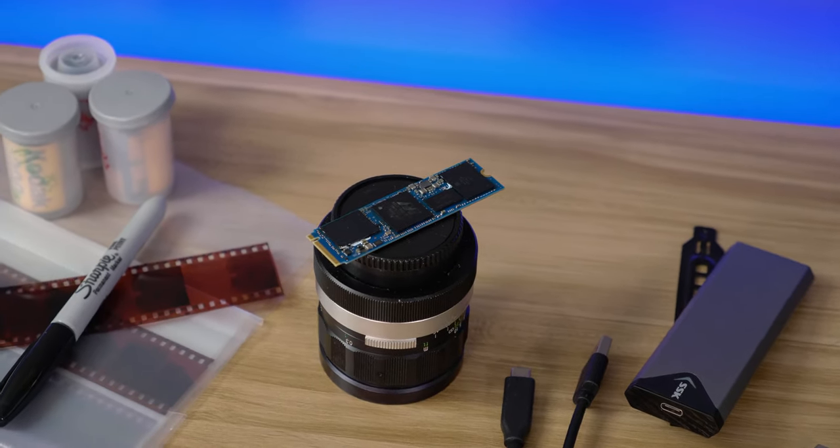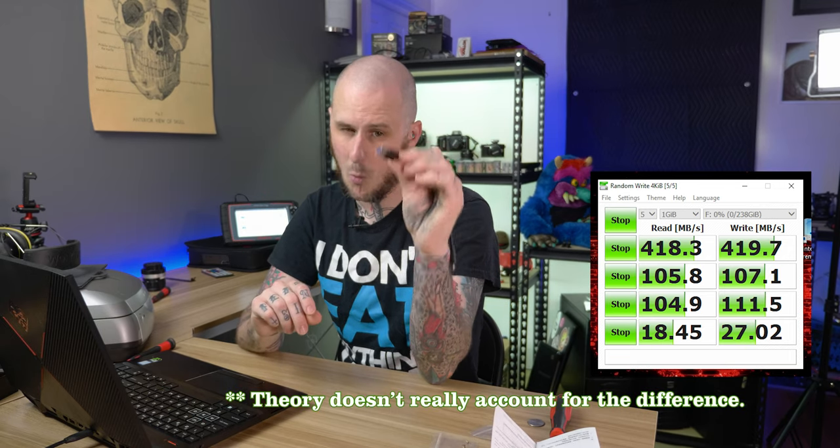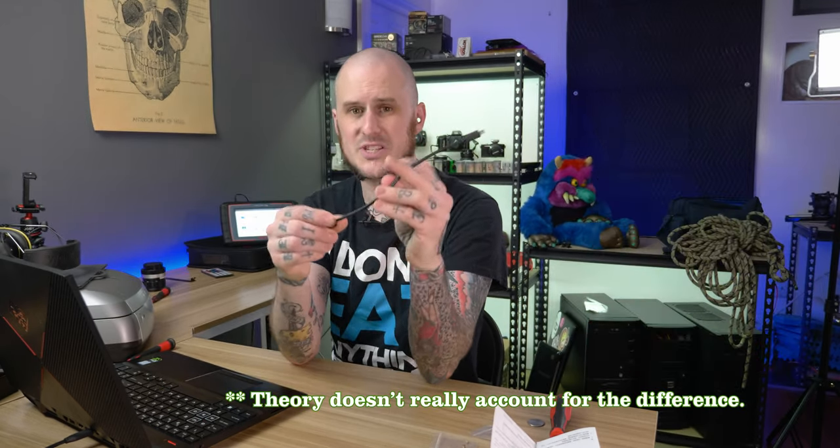I also tested the USB-A to C cable that came with the enclosure to see if that made any difference. I plugged it into what I thought was a Gen 3.1 port on my computer, which should theoretically be the same speed as USB-C. I ran Crystal Disk Mark and came in at about half the read speed and about 50% of the write speed. I think that A port is actually Gen 3, not Gen 3.1, so you are actually losing significant speed by using the USB-A cable versus the USB-C cable.